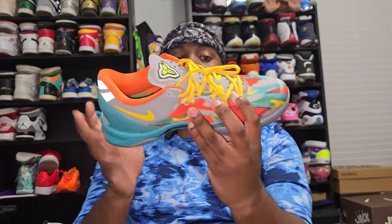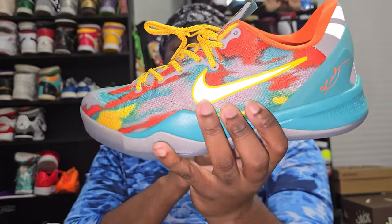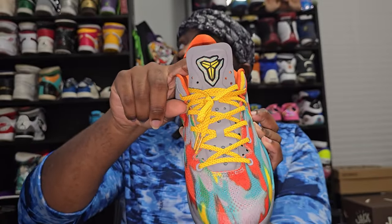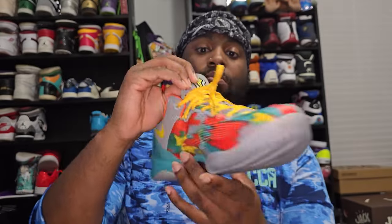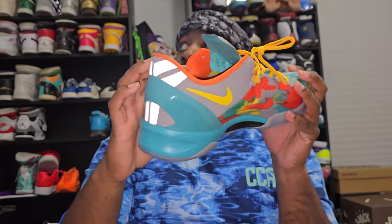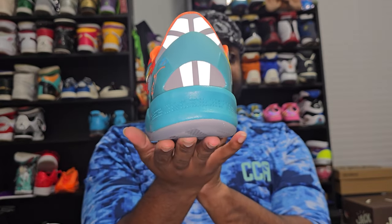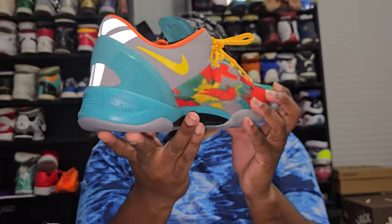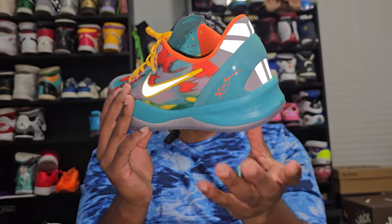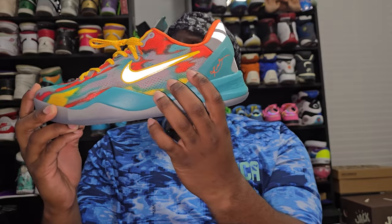Moving onto the engineered mesh with that vintage beach color. Under the tongue you see the Kobe logo stitched in. Inside the shoe you've got the orange back, you've got a logo that is not translucent but reflected to the side, and you've got the yellow swoosh. Working your way around, you've got the Kobe signature into the reflective swoosh with the yellow border.